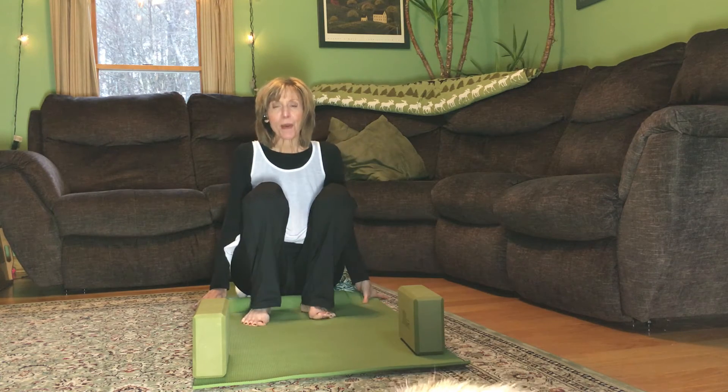Today I'd like to talk to you about a deeper three-part breath, also known as a diaphragmatic or belly breath. One of the best ways to learn how to do that, if you haven't been able to practice breathing into your belly, is laying down.